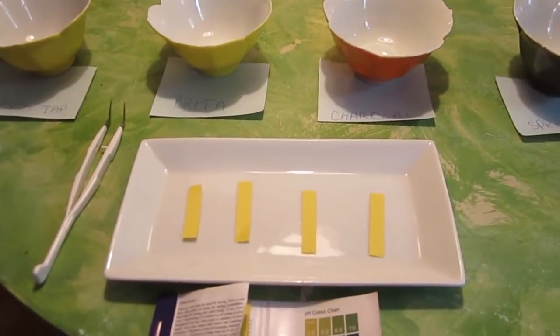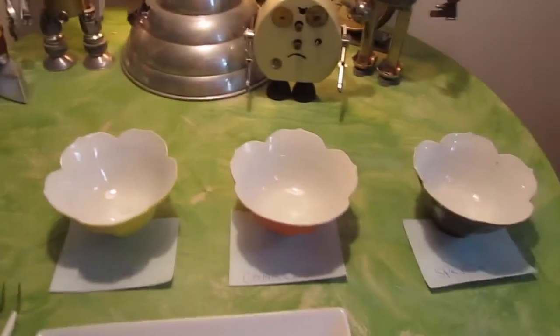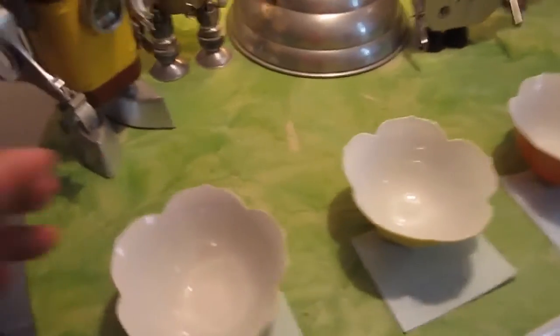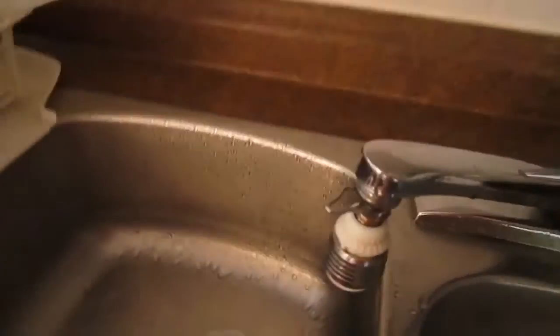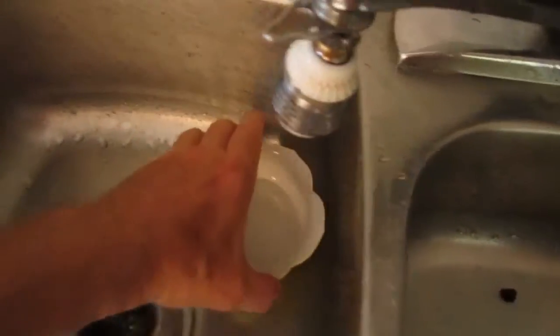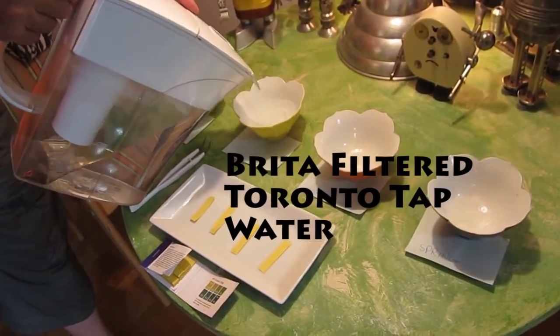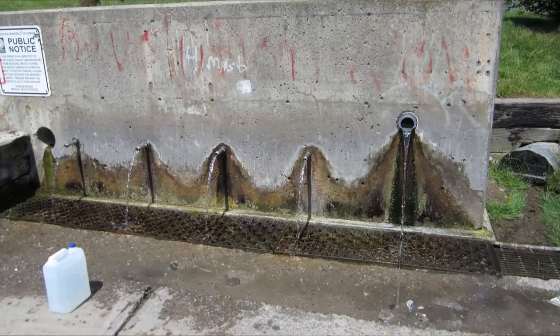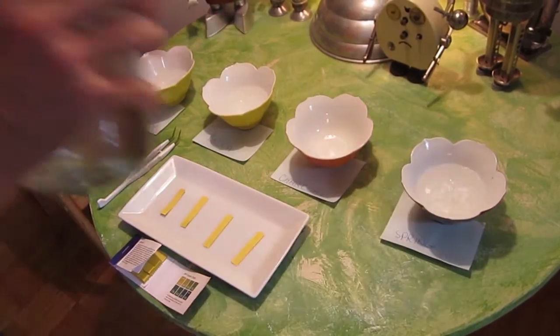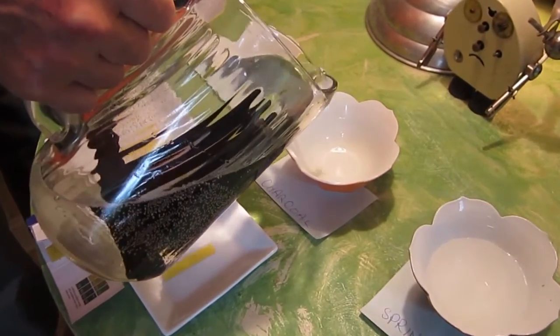So we have our pH measures here and we have our bowls. We're going to get some Toronto tap water and pour some Brita in here. This is spring water north of Toronto, and this is water that has had charcoal sitting in it for about 12 hours.